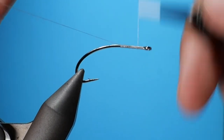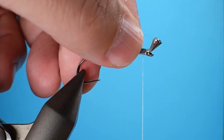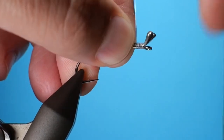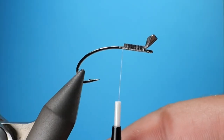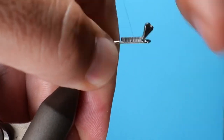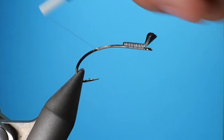Like all of our other patterns, we're going to start by wrapping some thread around the hook shank. For this I'm going to put a little bit of super glue and position the fish skull shrimp tail. I'm using a medium here, and if you need some more weight you could definitely use some lead dumbbell eyes or some tungsten dumbbell eyes. I just like the way the shrimp tail kind of looks — it kind of finishes out the pattern. After super gluing it, we're going to put a lot of thread down to make sure it's secure and doesn't slip.